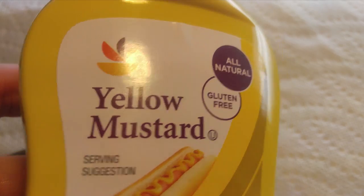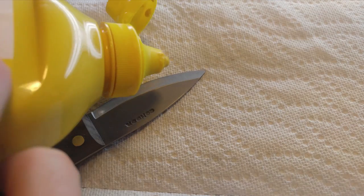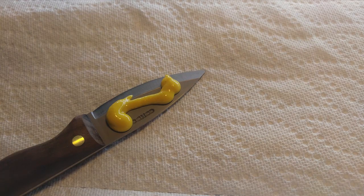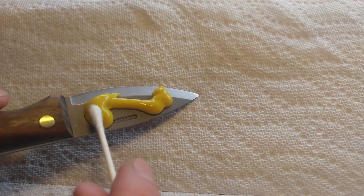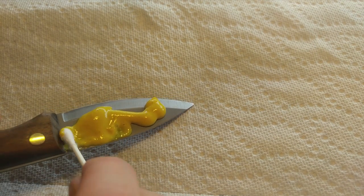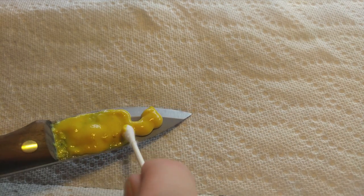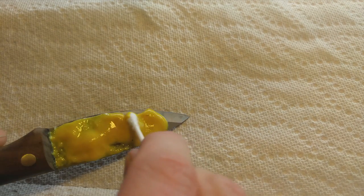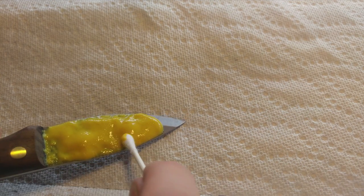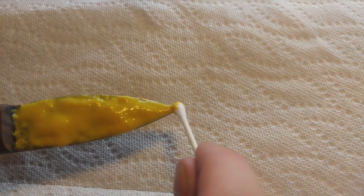Any kind of mustard will work — store brand yellow mustard is the same as Grey Poupon. What we really want out of the mustard is the vinegar content; that's what's going to cause the patina to form. Cover the entire portion of the surface you want patinaed in mustard, working it down into any indents or manufacturer names. Make sure the entire thing is covered. Really, the goal is to get some vinegar on the blade and let it sit — that's what's going to form the patina.